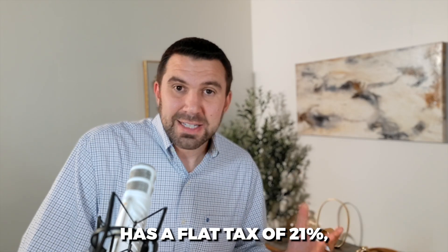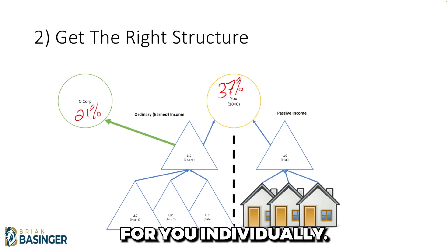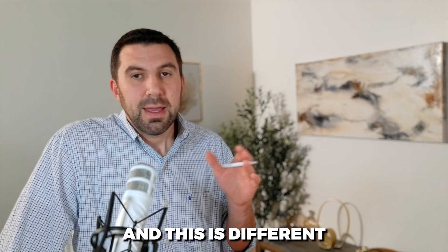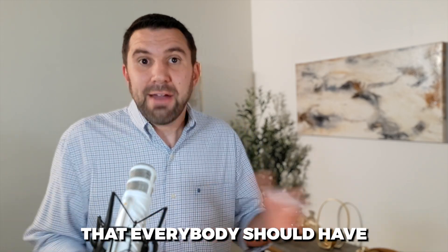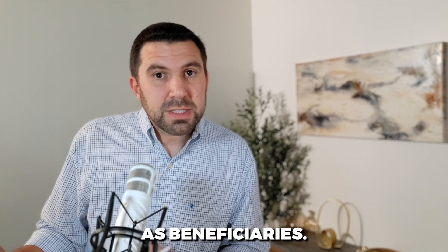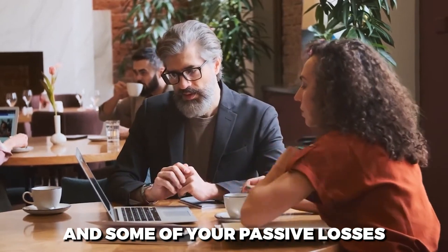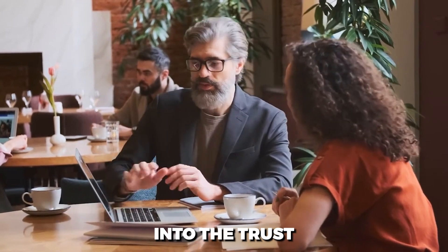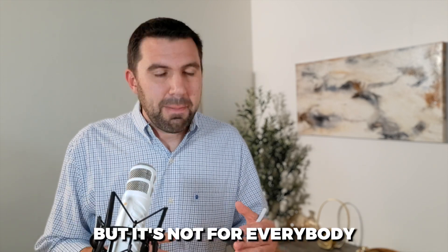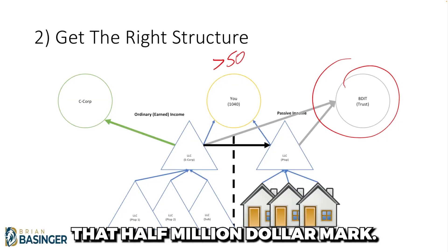That might include a C corporation, which has a flat tax of 21% as opposed to the 37% highest tax bracket for you individually. Another entity to consider at this income level is a tax trust — this is different from the revocable living trust that everybody should have as part of their will. The tax trust is a separate taxable entity with your children as beneficiaries that allows you to shift some of your income and passive losses from accelerated depreciation into the trust, where those losses can offset that income. It's a way to avoid passive loss restrictions, but should generally only be considered if your income is over the half a million dollar mark.